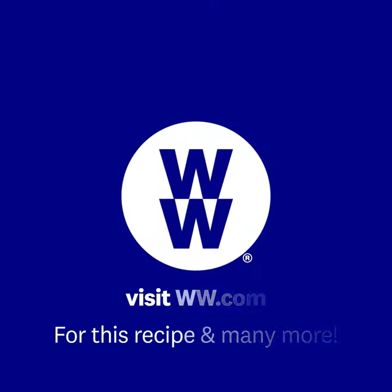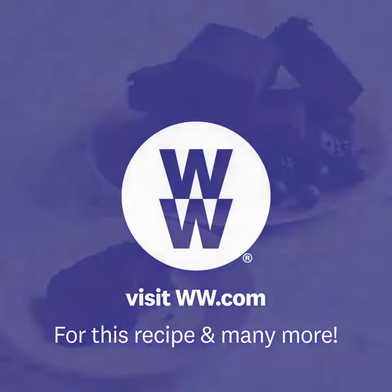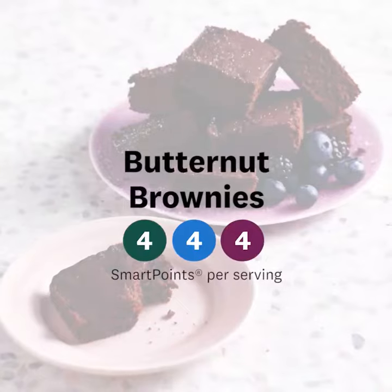Make sure you go to ww.com to check out more recipes. You can find this recipe here. And don't forget to enjoy.